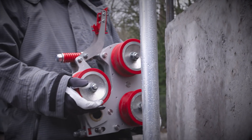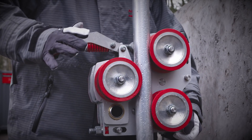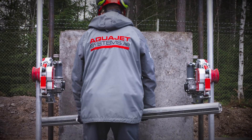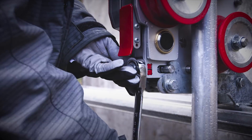Every component is lightweight, which enables the operator to transport and assemble the kit with ease. With a unique one-size single bolt solution, the kit is ready in no time. One tool is all you need.